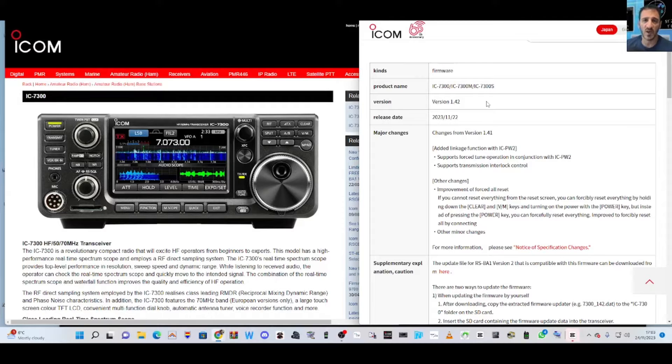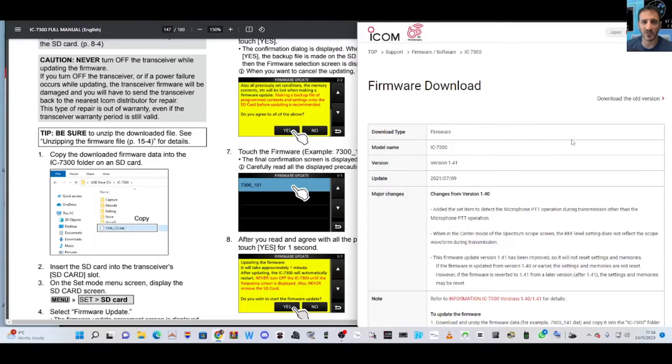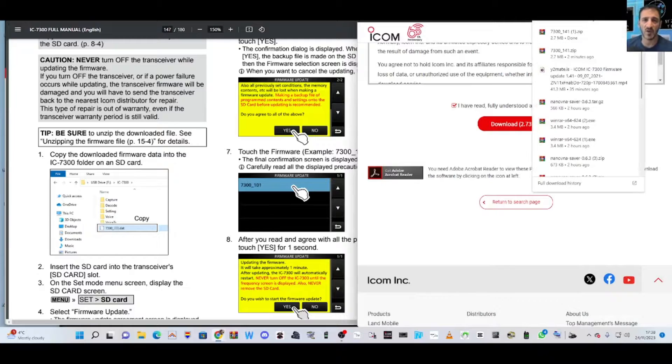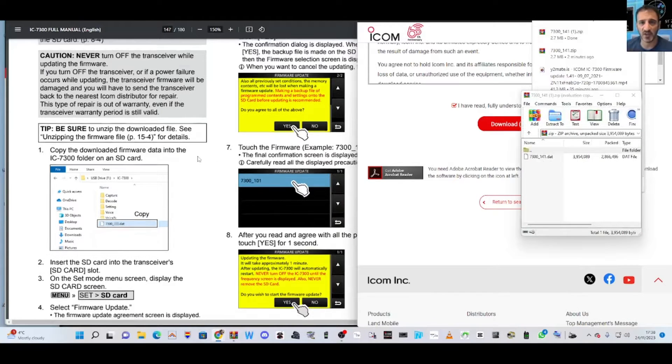Next step: download the file you need from the link in the description. Scroll to the bottom, tick your box, click download, and it will go into your downloads folder. It looks like a tiny little data file.